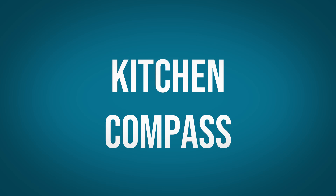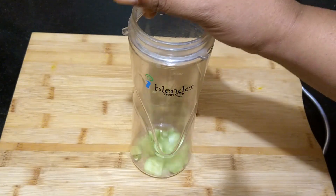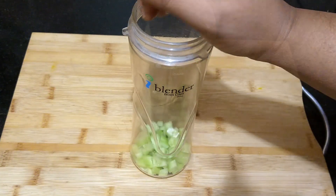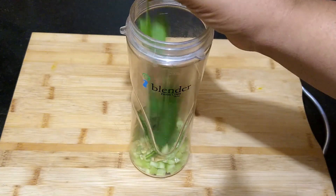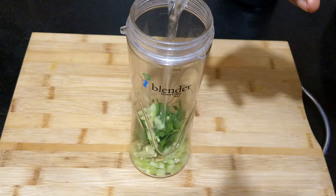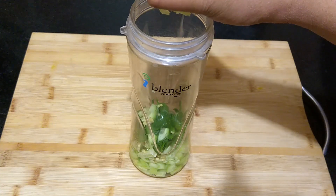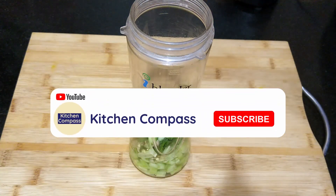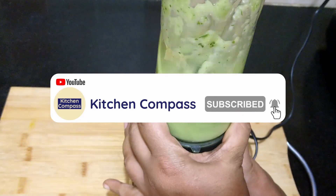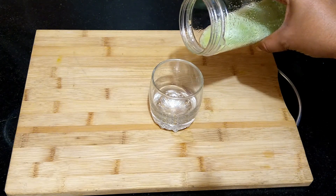Hello dear friends and welcome to Kitchen Compass. Into a blender, add in one cucumber chopped, one stalk of celery along with the leaves, a small piece of ginger. Add about half cup of water, just enough to blend, and juice of half lemon. Blend all the ingredients well and serve fresh. You may also strain it and drink it as a juice.